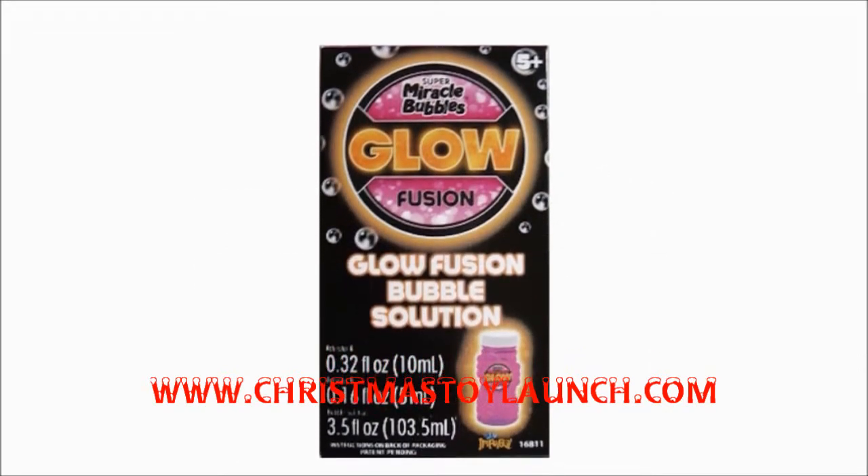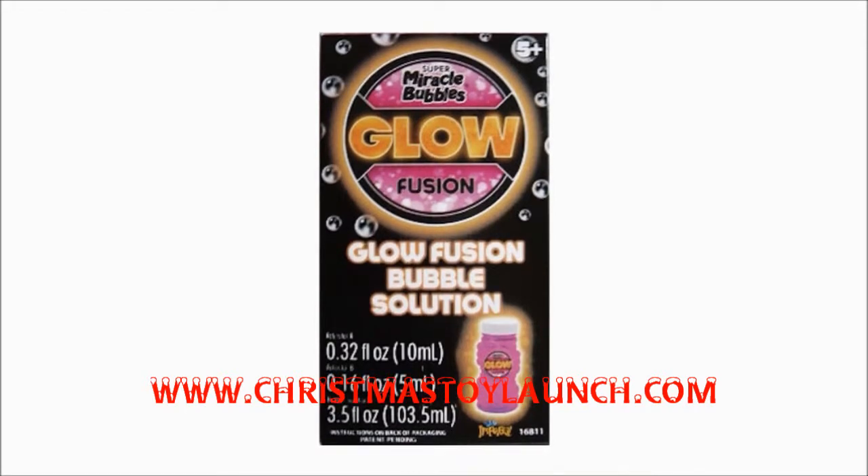This process is best done with little light so you really get the full effect of the Glowfusion Bubble Solution. Once mixed and stirred,